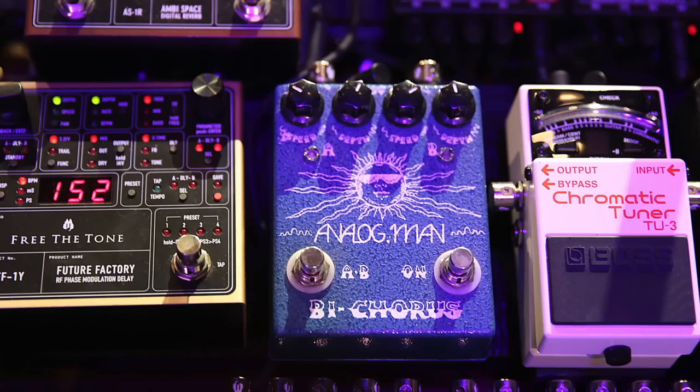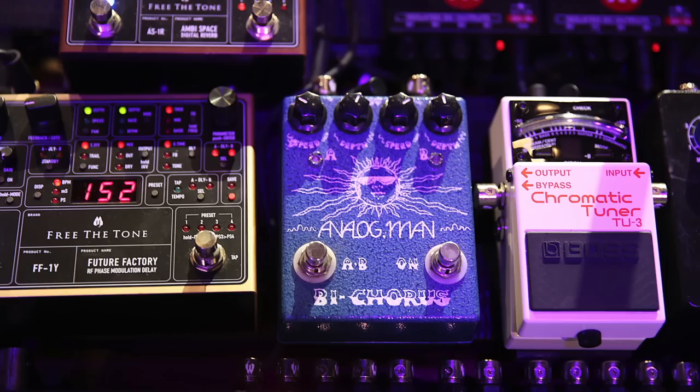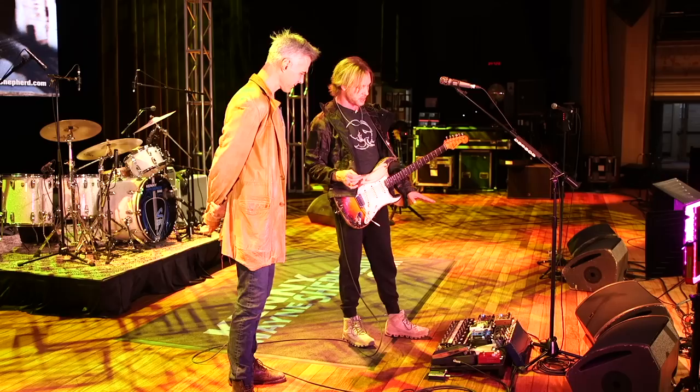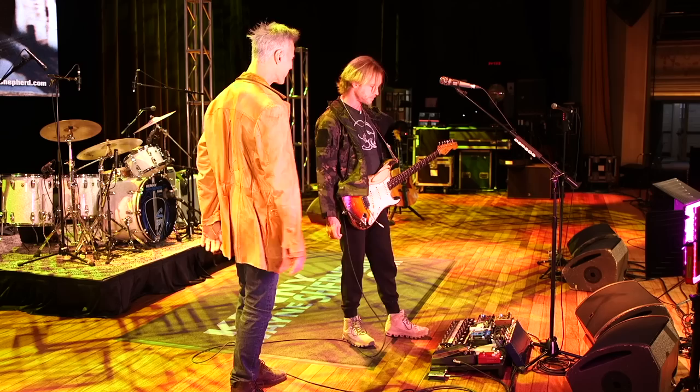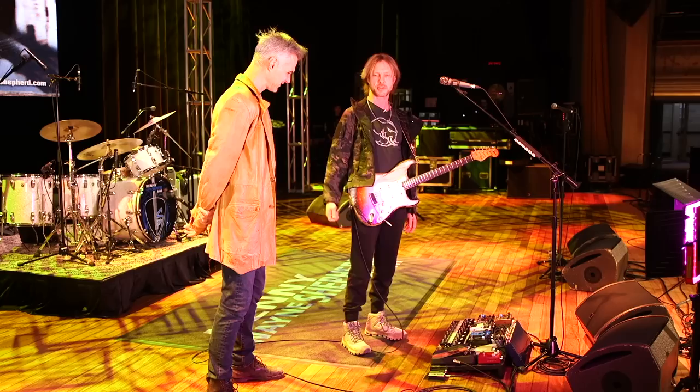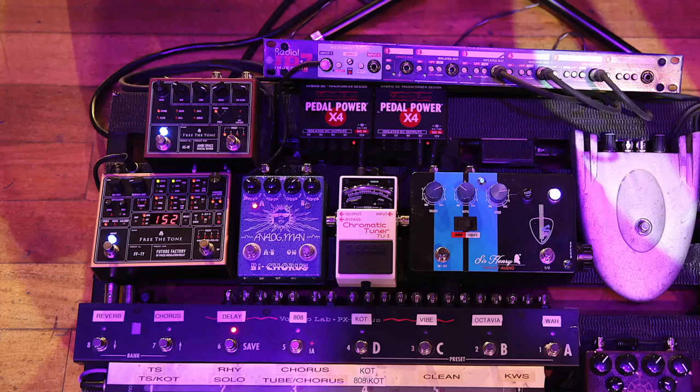Then we've got the Analog Man bi-chorus — it's kind of like the King of Tone in a chorus pedal. It has two independent channels, and I use it for a Leslie sound, so I'll have a high speed and a slow speed. Most of these pedals only get used on like one or two songs. Pretty much your tone is guitar and amp — yeah, guitar and amp and King of Tone. The chorus is there for one or two songs, but it's a great sounding unit, especially if you don't want to carry around a Vibratone or a Leslie speaker.